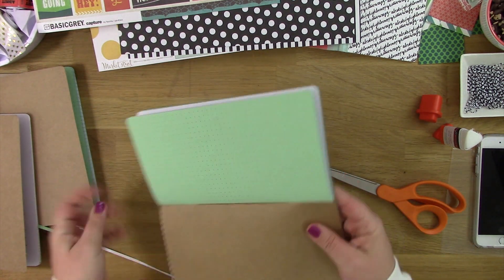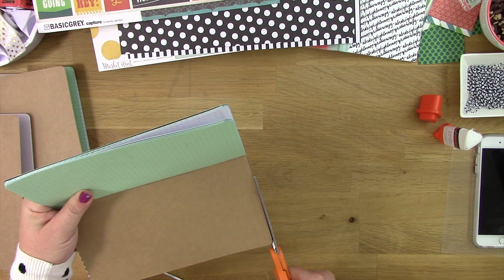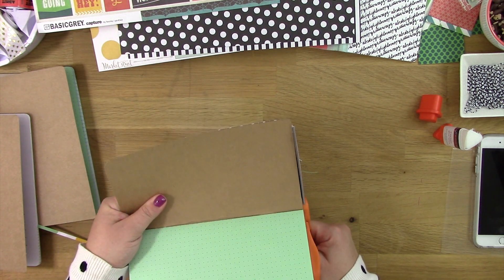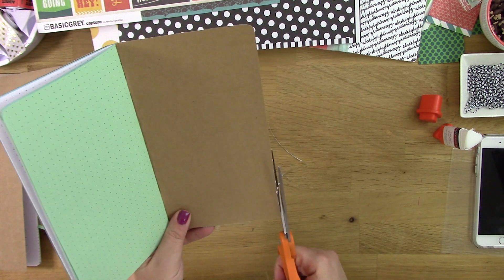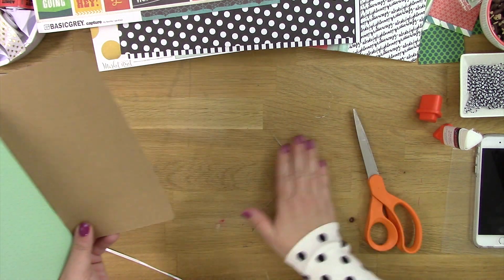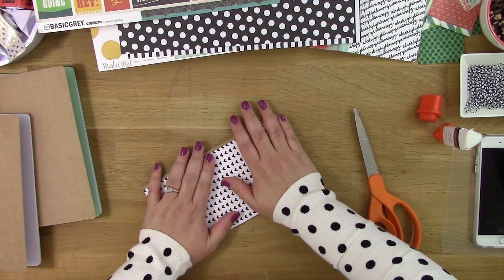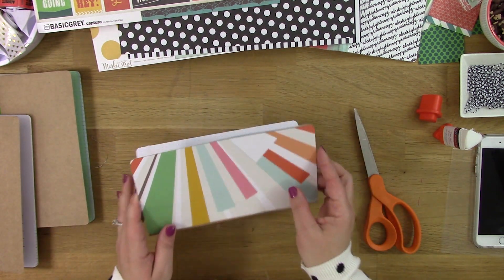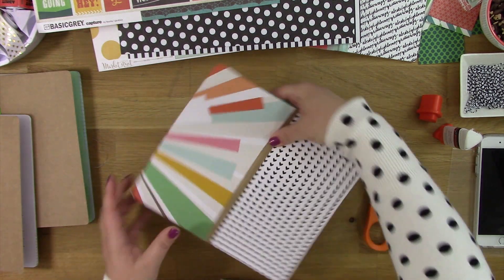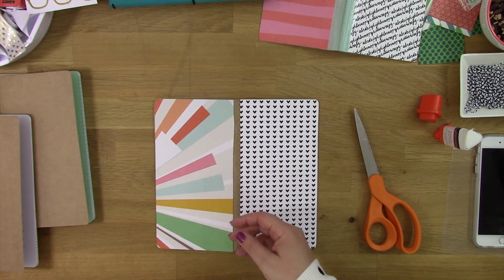Smooth it down. I always like a trim, trim, trim. I love decorating inserts — this is probably my most favorite part of any of the planning decorating I've done. I've always enjoyed making the Midori inserts the most. I've actually considered making these and selling them just because I love doing them so much and I want to do stuff that I love.